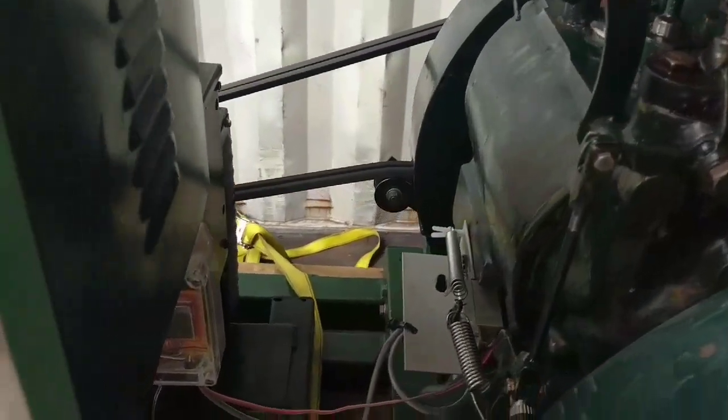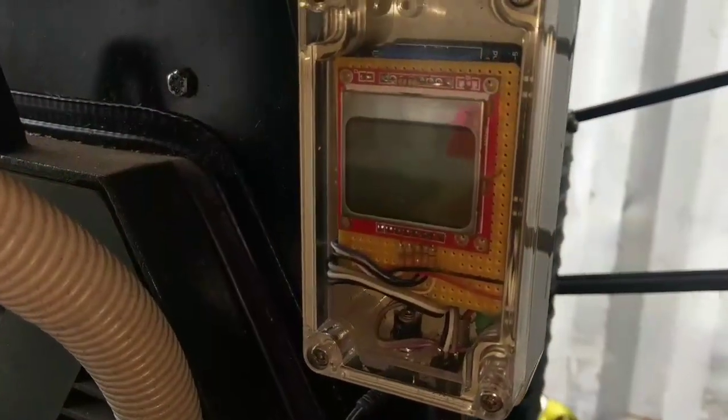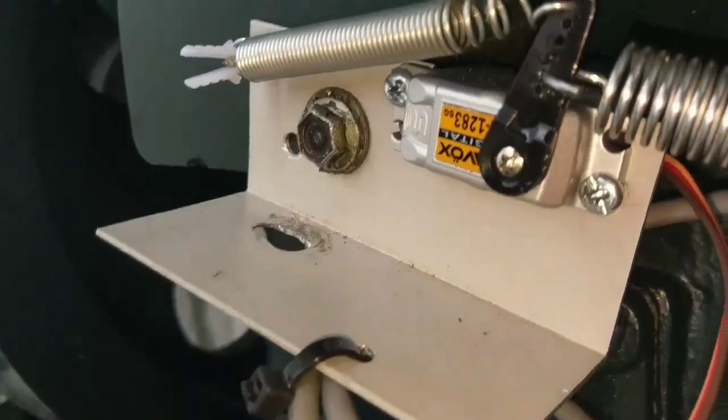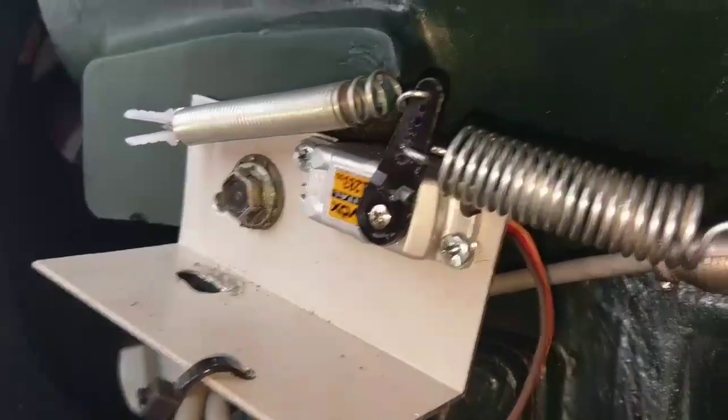So what I've done is augment this unit with my own device, which is an Arduino with a Nokia 5110 screen. A servo, sort of sandwiched there in between two springs so it fails safe.